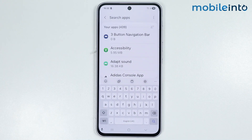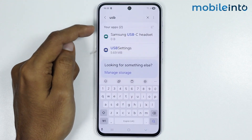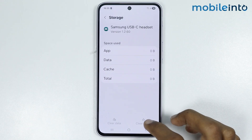In the search bar, just search USB. After you search USB, two options will appear on the screen. First of all, just go to Samsung USB Headset, then tap on Storage. From here, just select Clear Cache.